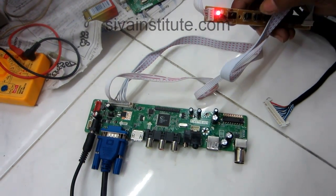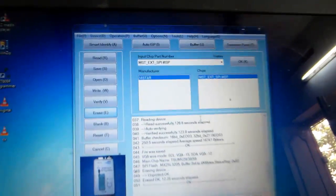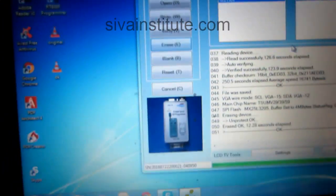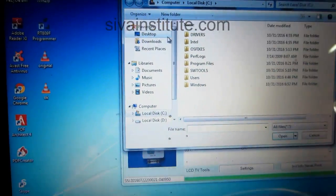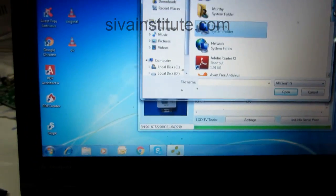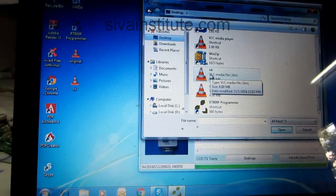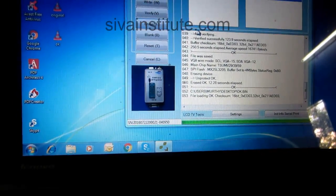Now I will go — how to write that program. After, what happened, we will see. Now I will explain how to write. See here. First you will go open. You will click in this way — open — and desktop. OK, the program is there. I will open that one. Open. OK, now you will go.